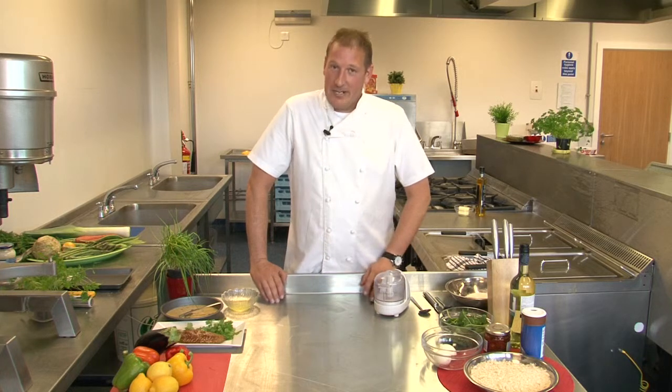Hi, I'm Nigel Brown and I'm going to show you how to make a Scotch egg with a difference. I'm going to make for you a traditional smoked mackerel savoury egg.